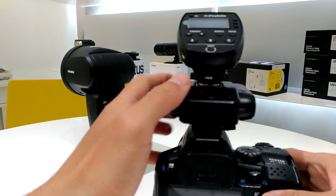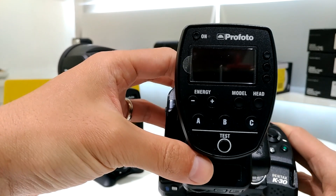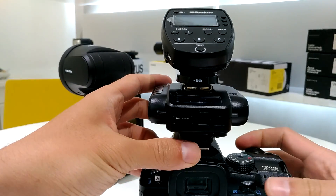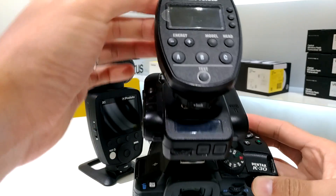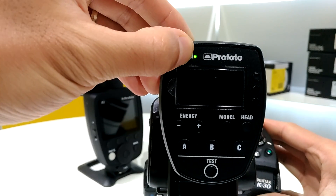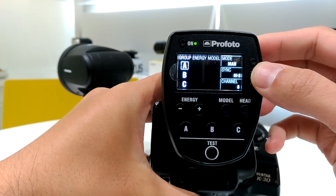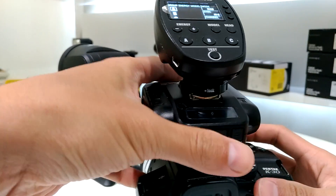I have my Profoto Air Remote for Canon. I don't have the Nikon version, but it should work in the same way. First of all, you have to switch on the camera and then power up the Air Remote. I'm using the menu mode and the sync mode is set to high-speed sync.